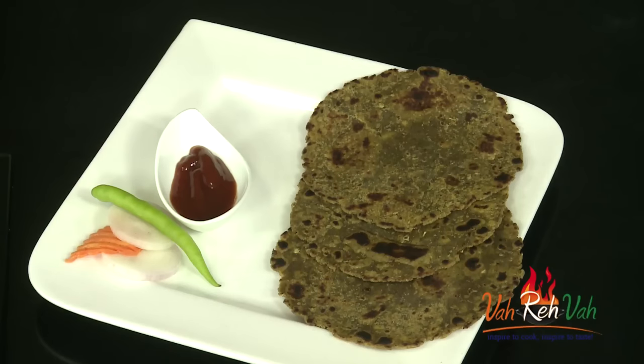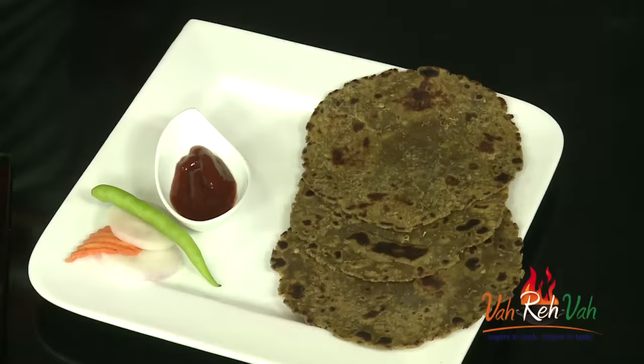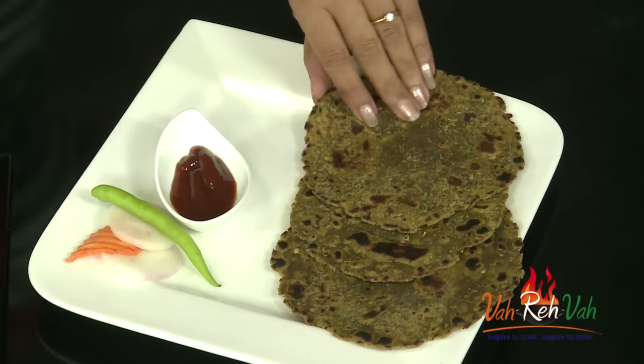Because I added oil while cooking the sour leaves, that gives a slight softness to the parathas. These are simply super tasty. If your kids don't eat these types of green leafy vegetables, just mix them into some wheat flour dough and make this paratha, dear friends — they will love it.